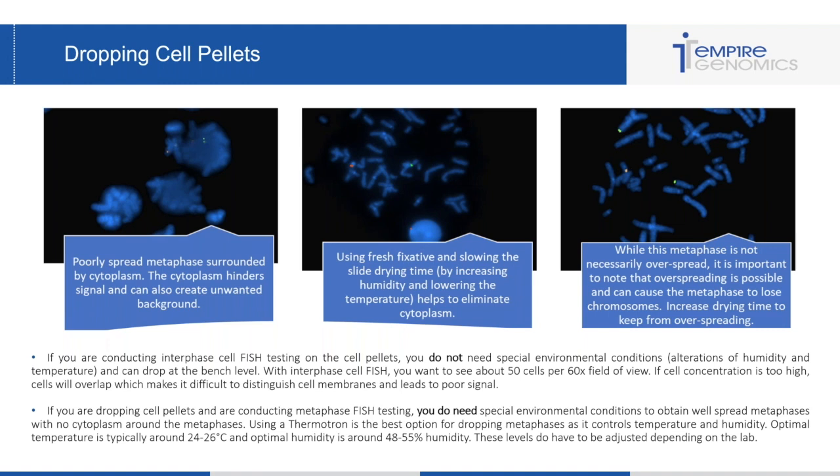If you're dropping cell pellets for metaphase FISH, you do need special environmental conditions, including altering your humidity and temperature to ensure good metaphase spreads with no cytoplasm around the chromosomes. The best option is using a thermotron, which keeps a constant temperature and humidity — a very good environment for dropping metaphases. Optimal temperature is typically around 24 to 26 degrees Celsius and optimal humidity is around 48 to 55 percent. These are just ranges; other labs may need to be higher or lower, so you have to drop your cell pellets, see what your metaphases look like, and troubleshoot from there.